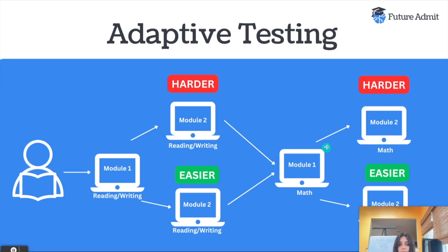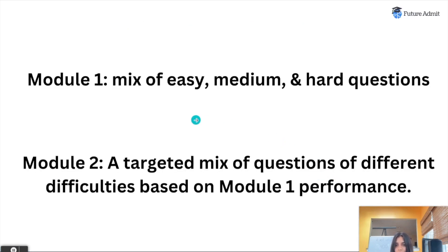The math section works the exact same way. On the digital SAT, you have the calculator for the entire math section — unlike the old paper SAT where you had a non-calculator and a calculator section. Based on how you do on module one, that determines the type of questions you get on module two. If you do really well on module one, you get harder questions on module two; if you do poorly, you get easier questions. Module one is a mix of easy, medium, and hard questions, and your module two will be a targeted mix based on your module one performance.